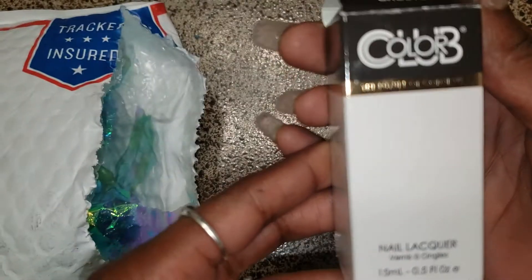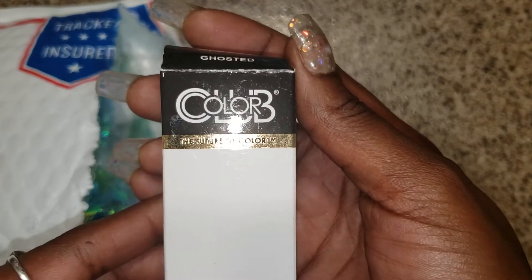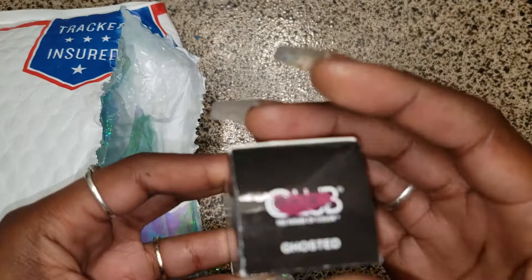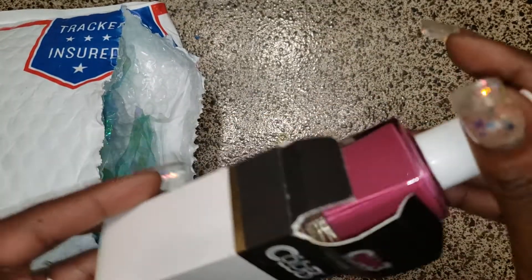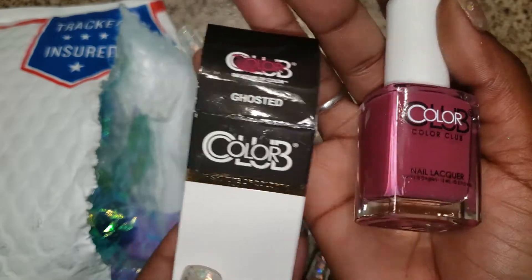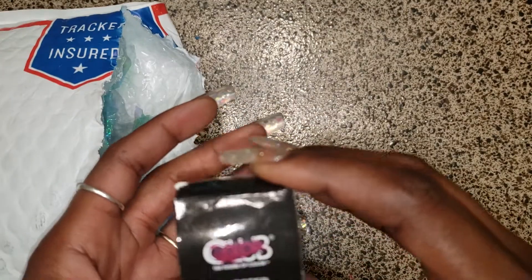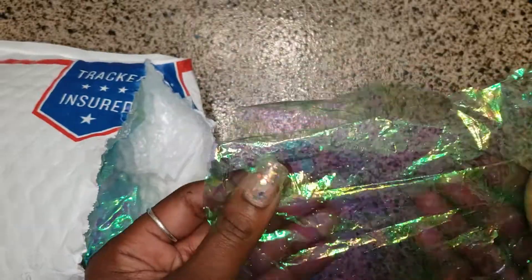Y'all can see what it is because I can't see the way I got this set up. And that is the swatch on top, I believe, that she did. That is the swatch and this is the color — oh, Color Club. That's the color, I believe that's the name. I can put this on some nails.